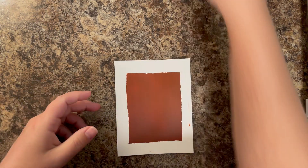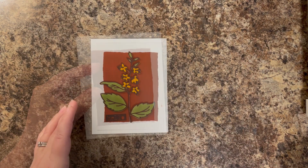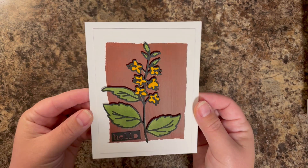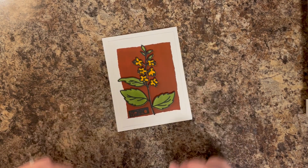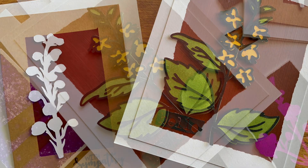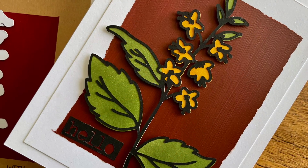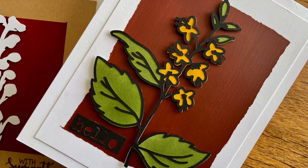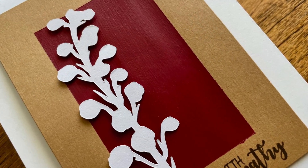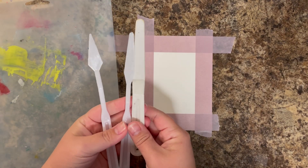I absolutely adore the way this one turned out — I love this color of paint. I finished it off simply by just trimming down my cardstock, trimming off that little speck of paint, and adding a flower SVG cut that I made myself and a little 'hello' down at the bottom. Very, very simple, but this is probably my favorite of the cards. I also did the same technique with some red, and then added more of those wildflower SVGs that I'll put on my blog.